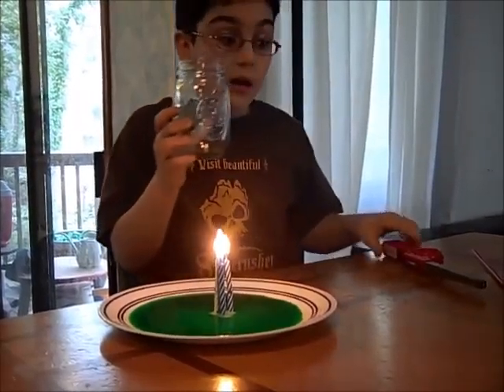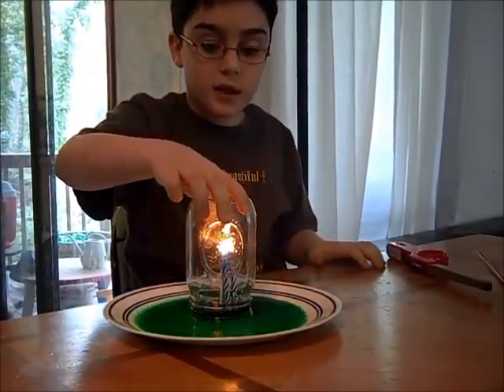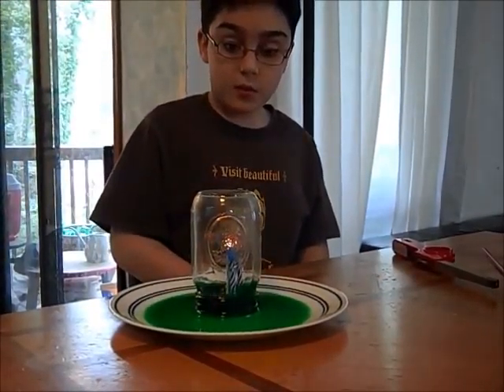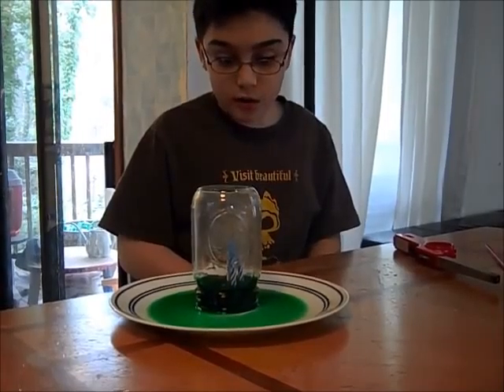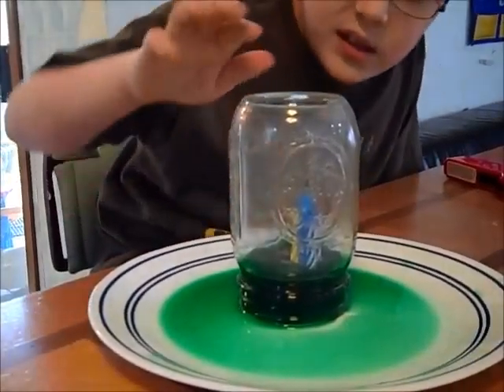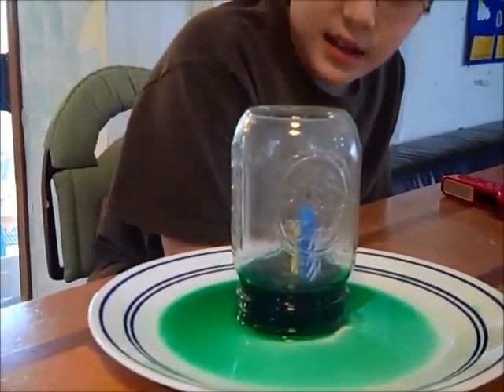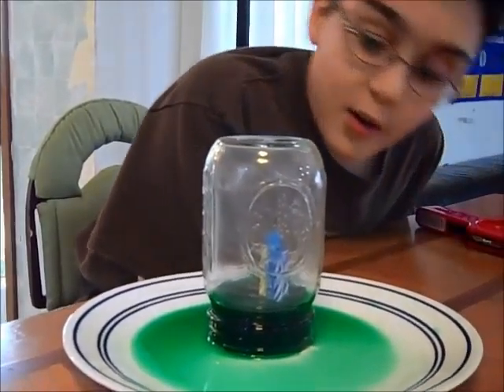I am lighting the candles and now I'm going to put this over the candles. And now, as you can see, when all of them go out, the water is sucked in — at least some of the water gets sucked into the can.